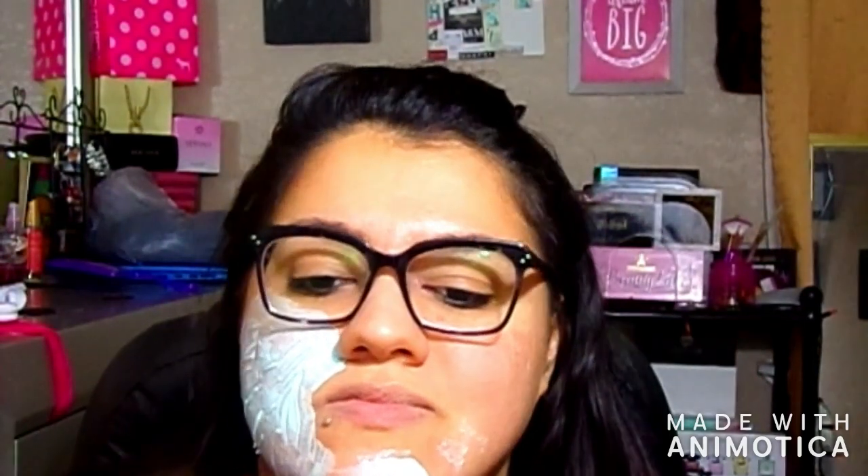Watch out for the goggles. This freaking smell — it smells like candy. I keep saying that because it smells so good. I'm starting to tingle.